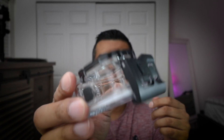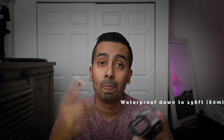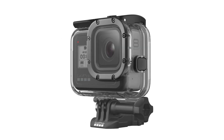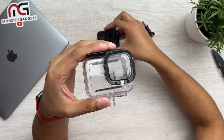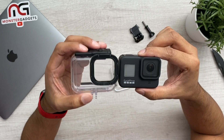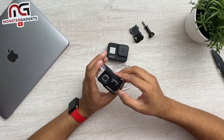I wanted to see what options were available to best protect this, and I came across this housing — basically a protective housing that's also used for diving. So this gives it a lot more range for diving underwater and protects it fully. One thing I'll show you on GoPro's website: you can't tell from the pictures whether there's actual glass on the front or just an opening — but I can confirm there is actual glass on here that will fully protect the camera.